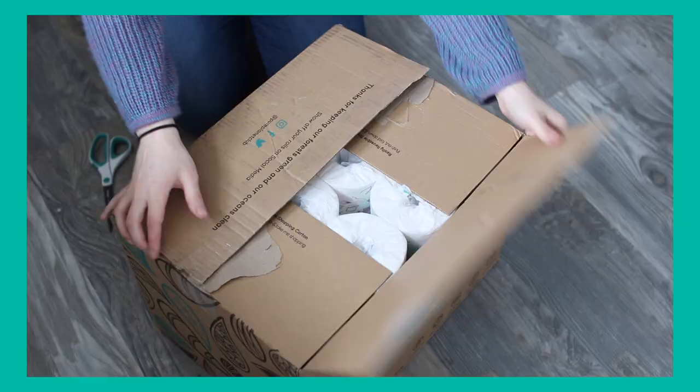Pure Planet Club is an Australian-based company. A viewer recommended them to me, so I reached out and asked if I could review their product. I got a box of their toilet paper, and it's made from sugar cane and bamboo, which I have not seen thus far. Let's go check out what the box actually looks like.